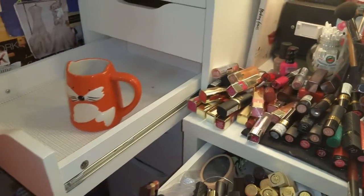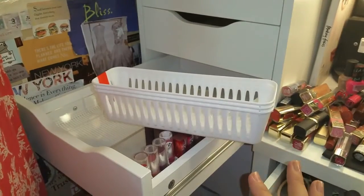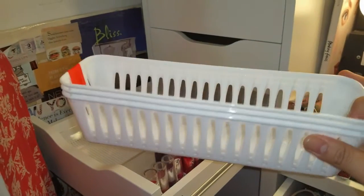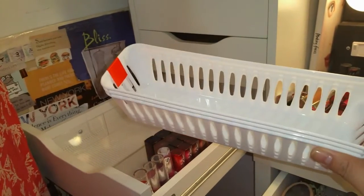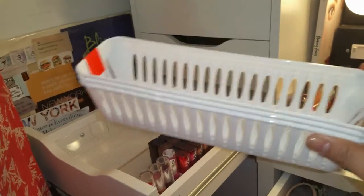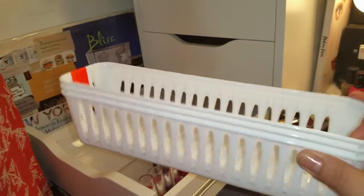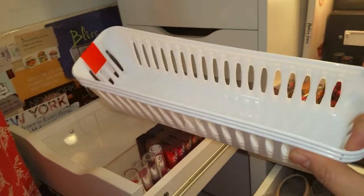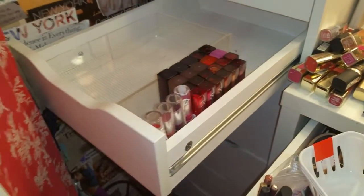I didn't haul this item yet, but I got these three plastic containers from Dollar Tree and I thought I would use them for my longer lip products — like the lip crayons and lip pencils — things that will roll around in the drawer. I thought this would be a good way to use that.